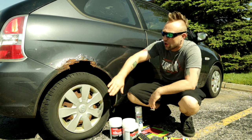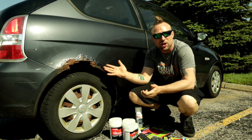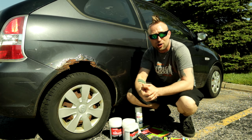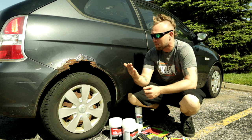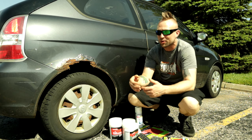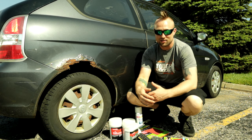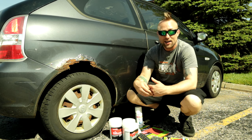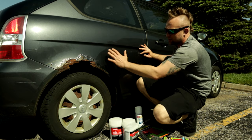Today I'm gonna show you how to fix big giant rust holes on cars. This is an 07 Hyundai Accent with 200,000 miles on it. I got this car for free from my brother-in-law John — my car broke down and he'd been trying to sell this one for two years with no luck. It needed a little work and some body repair.